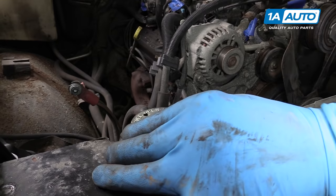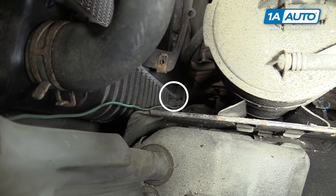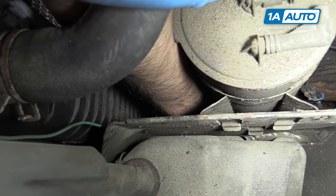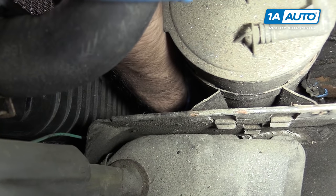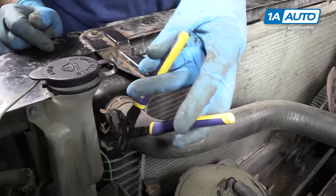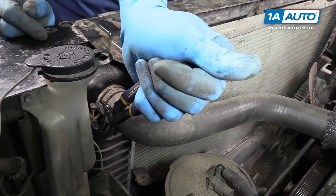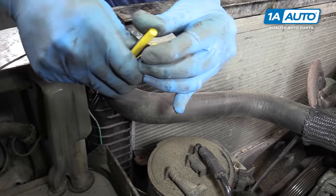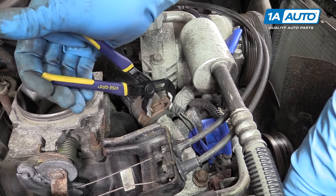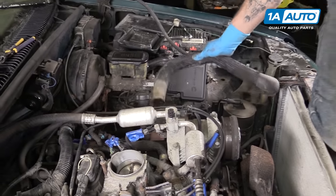Remove your radiator cap by pushing down and turning it counterclockwise. If you look down below your upper radiator hose, you'll see the drain plug for the radiator. We're going to reach down there with our drip pan underneath the truck and unscrew that. Using a pair of pliers or groove jaws, collapse the clamps on the upper radiator hose and remove the hose from the radiator. Do the same thing on the thermostat housing side, then remove the upper radiator hose from the vehicle.